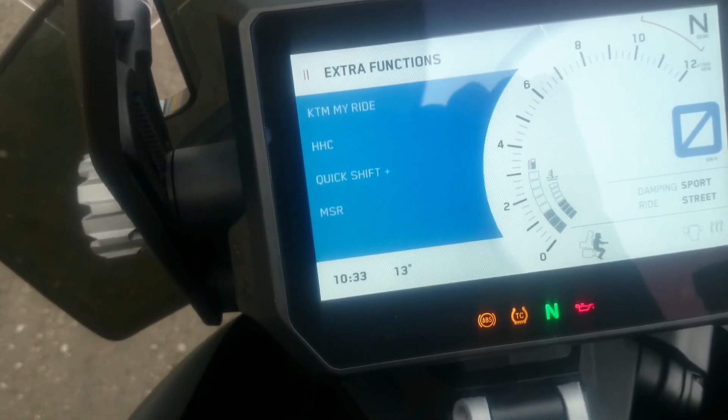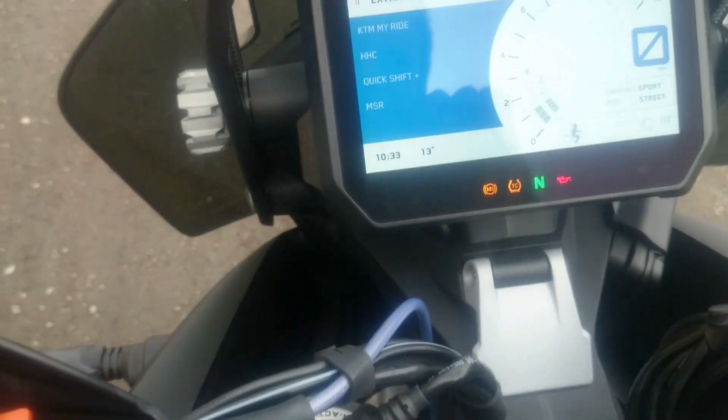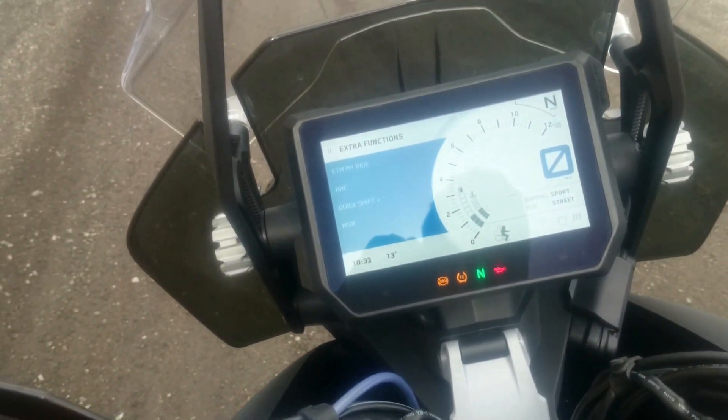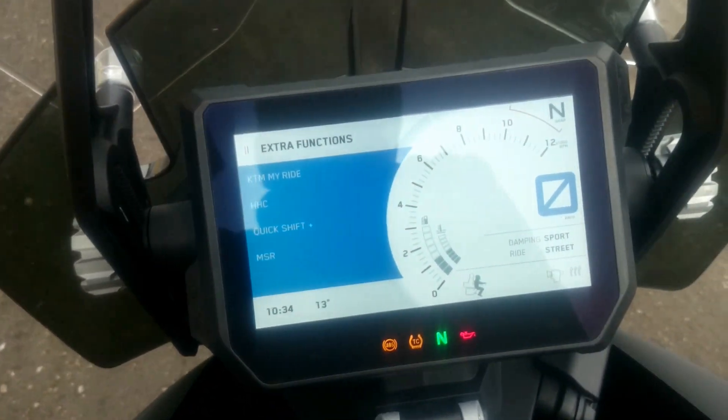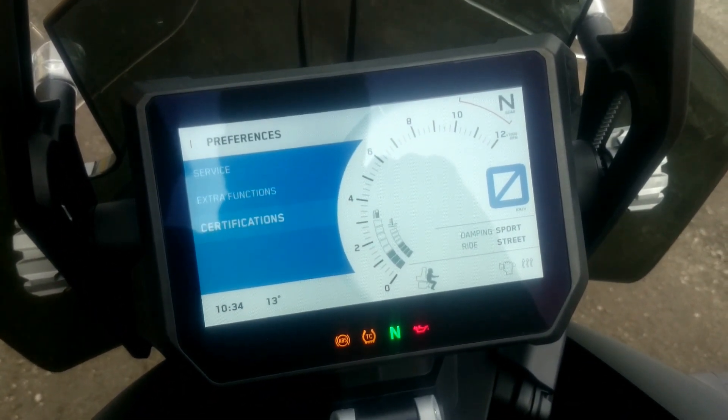There's a Bluetooth system called My Ride. You can connect it to your phone so you can make calls or listen to music.